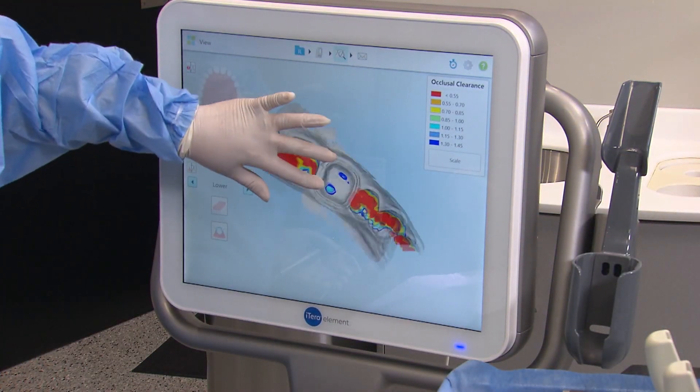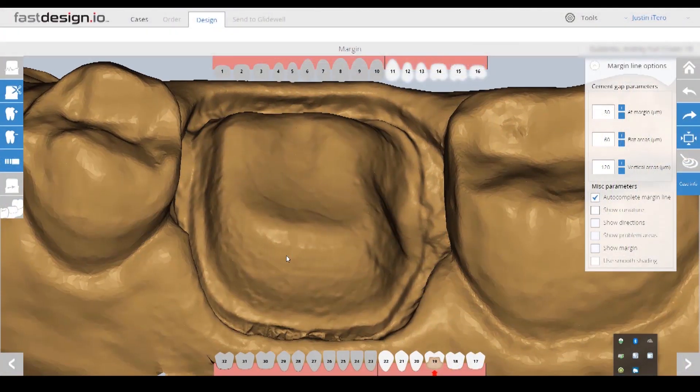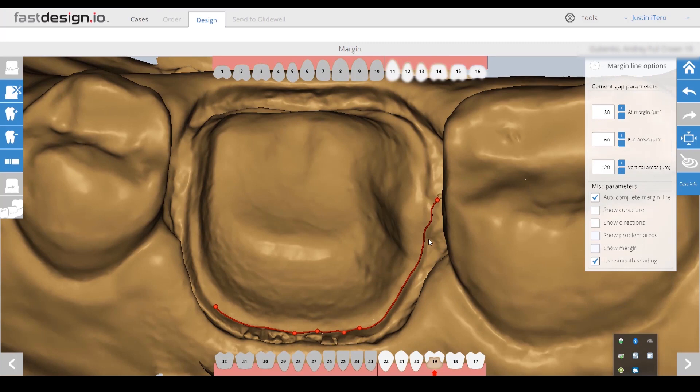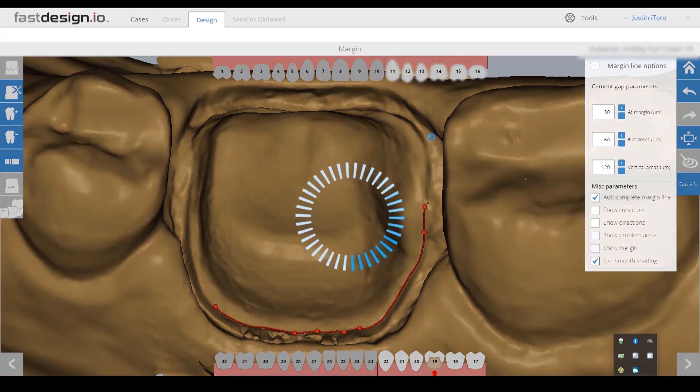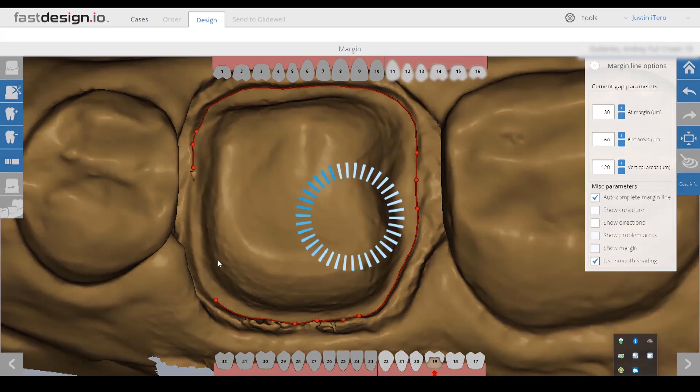Once I've captured the upper, lower, and bite, the digital models are transferred to the Fast Design workstation where the first step is to identify the margins. I'll guide the software with a series of clicks along the prep. This step is made easier by creating a sharp cavo-surface margin and providing enough tissue retraction.